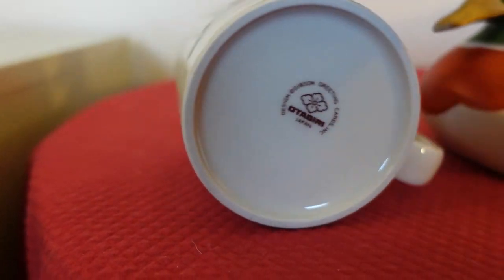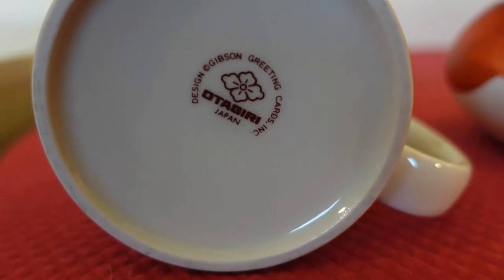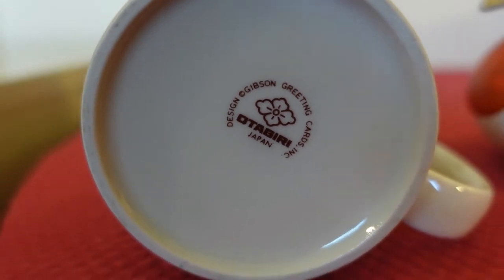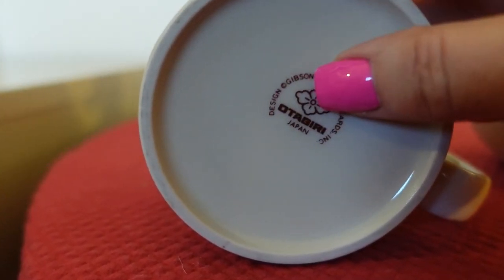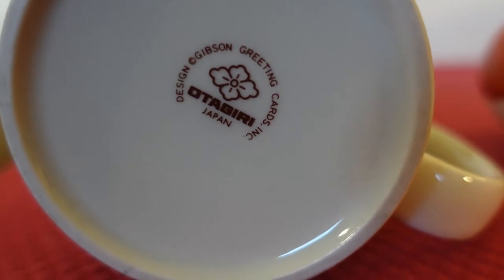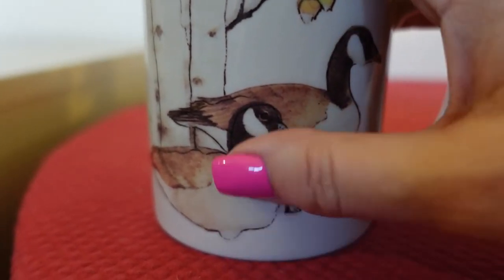Let me turn it over and show you the bottom of it. This one was designed for the Gibson Greeting Card Company. It does say Otagiri Japan on it, and it has the four diamond type of flower logo. You'll see that a lot — this one is printed on the bottom.